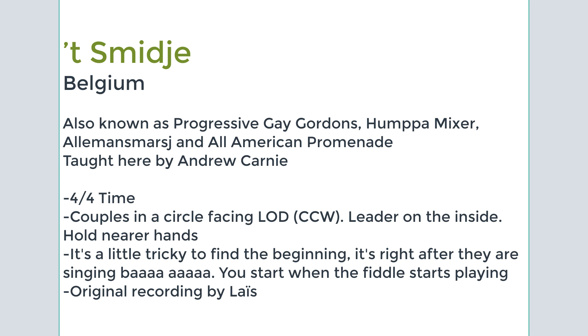The Smidja, from Belgium, is a dance that's actually found all over Europe. It goes by various names depending on where it is — it can be called the Progressive Gay Gordons, Humpe Mixer, Alles Manus Mors, or even All-American Promenade, but it's the same dance. Done here to music by Lais called the Smidja, or the Smith, and it's Belgian.